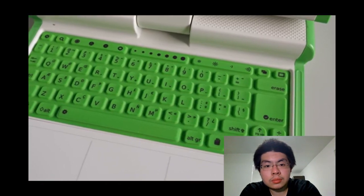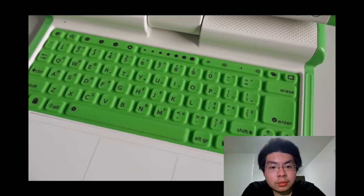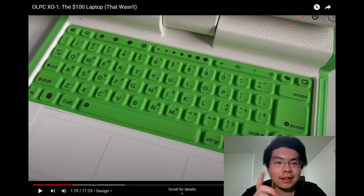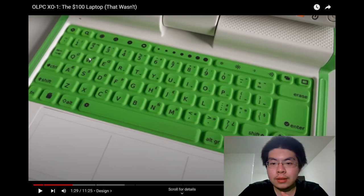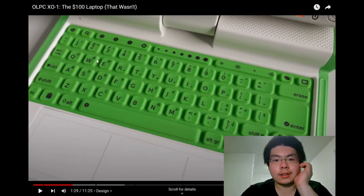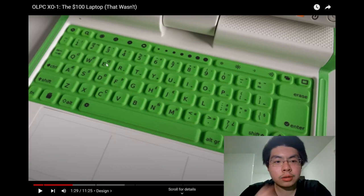Inside the machine is another sign of its intended audience: a rubber membrane keyboard meant to resist dirt and light spills. The reactor points out the 'A' key, noting the keyboard has different symbols from multiple alphabets — for instance, the 'A' button appears to feature a Danish character.